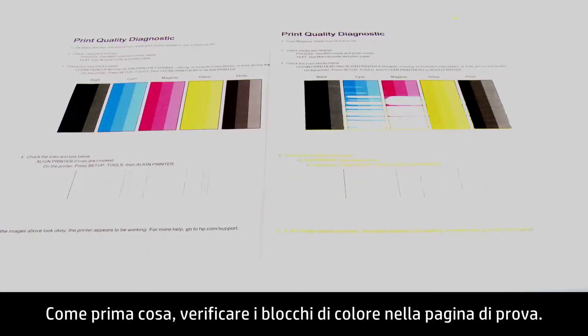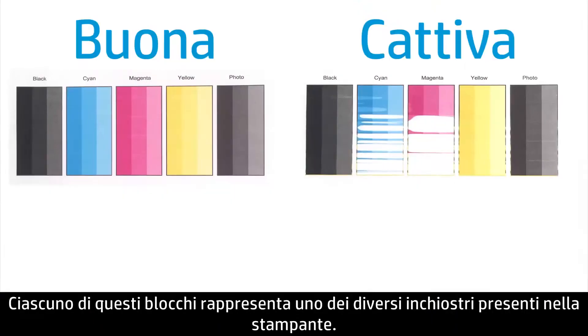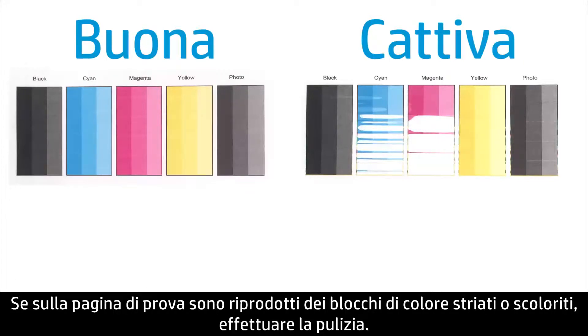Begin by looking at the color blocks on the test page. These blocks represent each of the ink colors in your printer. If you have streaking or faded color blocks on the test page, perform a cleaning.